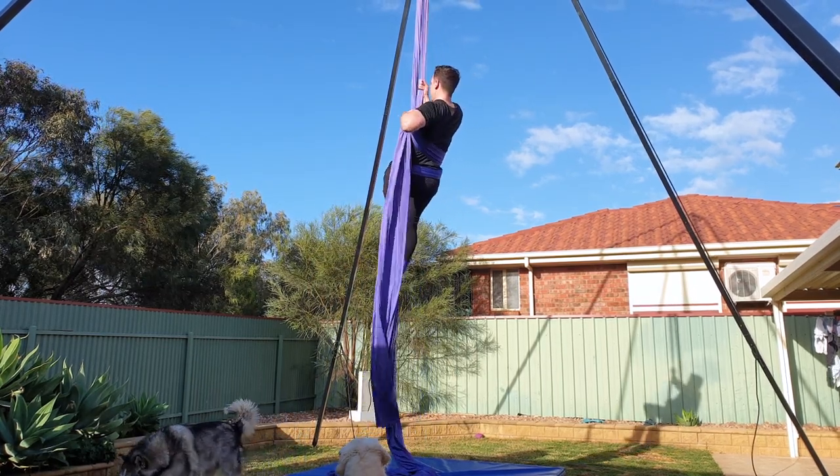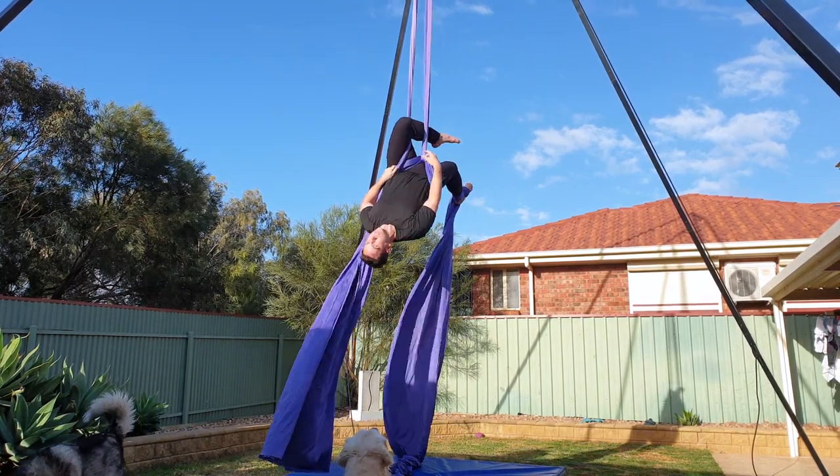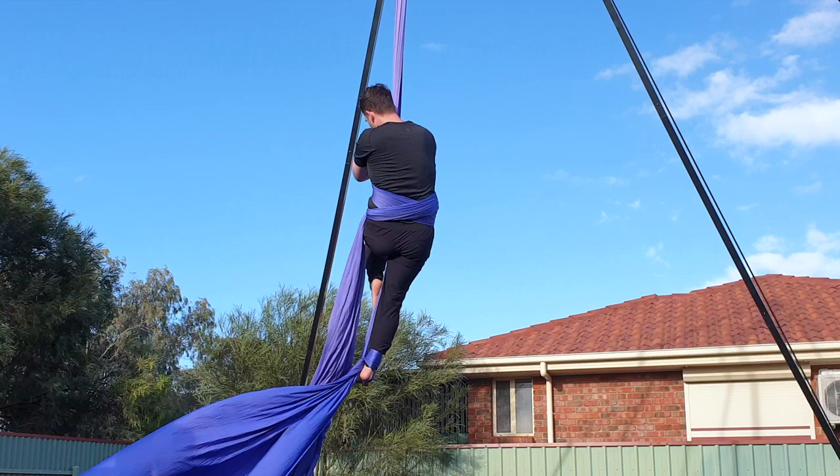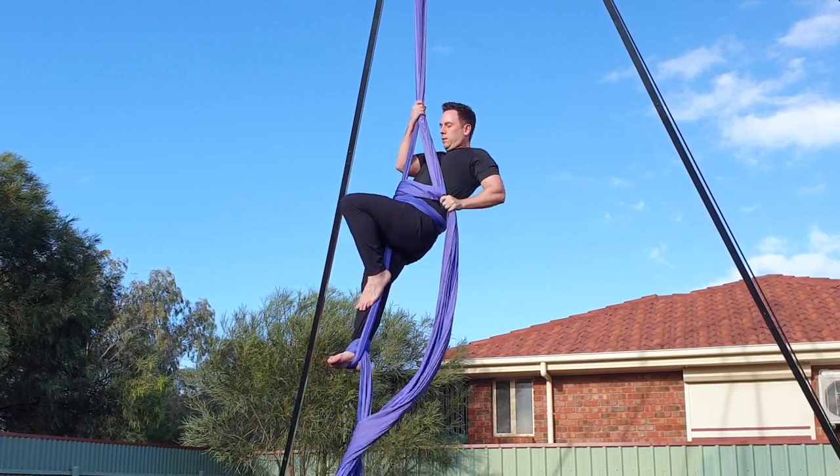Using your left hand, re-grip the tail end and the left pole and move the silks to your low back. Lean back and hook your left knee through the middle of the silks. Here I'm showing from a different angle so you can see the pathway clearly.